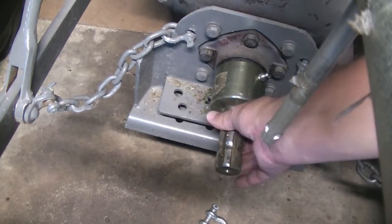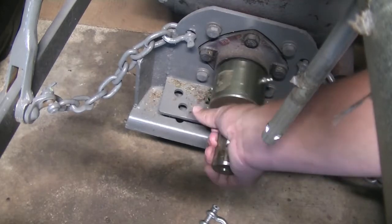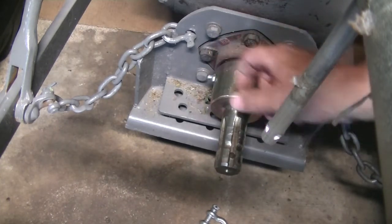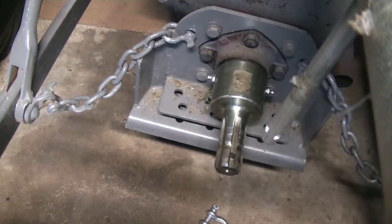There you have it — the overrun clutch is all installed. You'll know when you're all done: it's going to spin clockwise and lock up; it won't spin counterclockwise. Make sure you get some grease in the zerks and everything, and you'll be ready to rock and roll. Stay tuned.